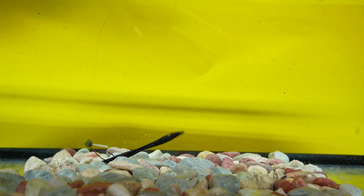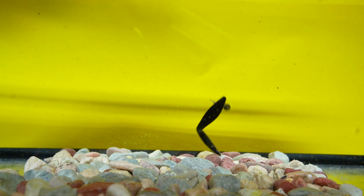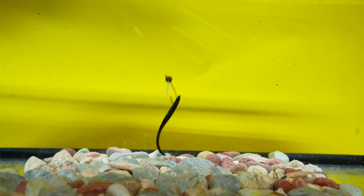Our next technique is a weighted wacky rig hook. This one in particular is a weighted weedless wacky rig hook. These are different ways that you can present the BioBait Leech — that is why in your Monster Bass box on the takeover of BioBait and Striking.